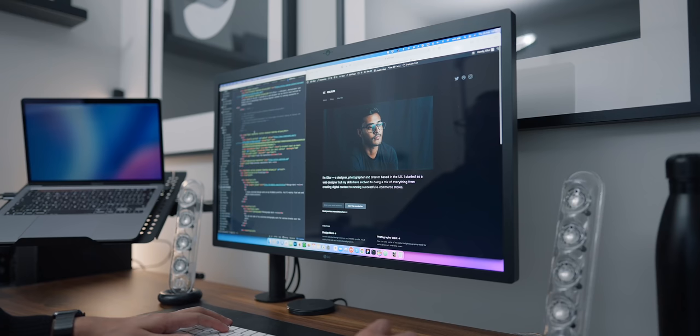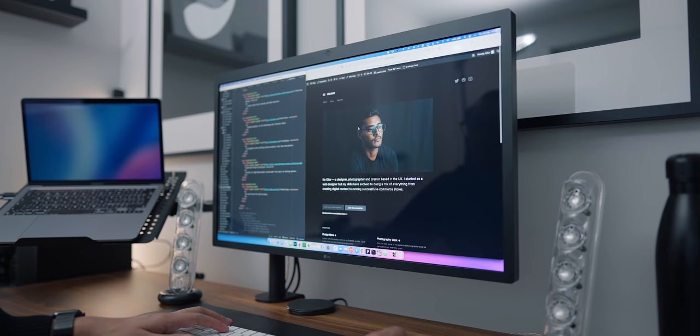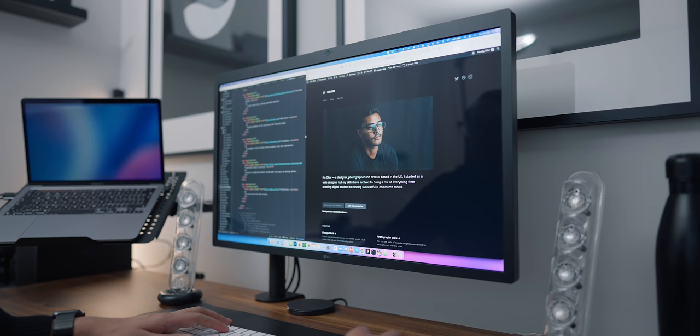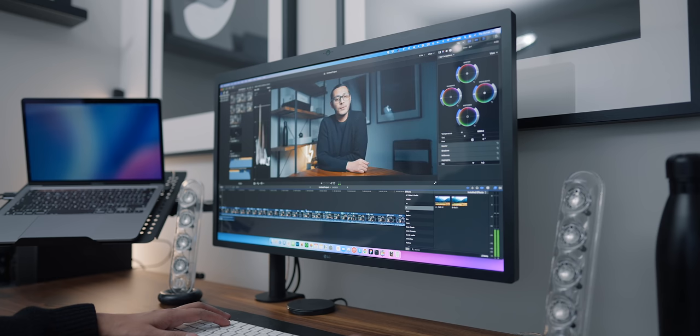Once you start using these high-resolution monitors, you just don't want to go back. I understand when people say there's no 5K or 6K content — what's the point? But the main reason you want a high-resolution display is more work area. It's ideal for designing and coding websites, photo editing, and video editing — being able to have your timeline and 4K footage displayed in full resolution simultaneously makes the creative process much better.